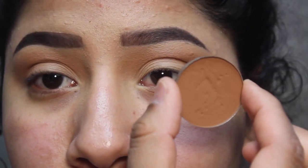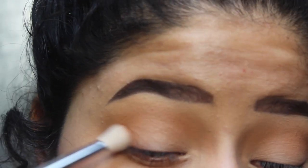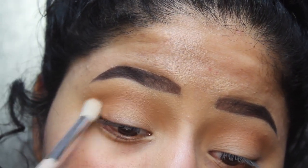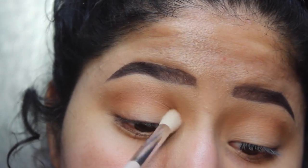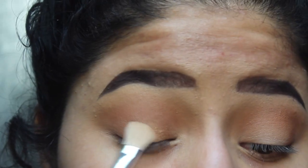Now I'm going to keep the same shade. I'm going to go in with a more dense brush and go into that same bronzer shade. I'm just really going to pack this on towards the outer V of my eye and then bring it into the crease just to deepen it up a little bit more. Then I'm going to be going into the Jaclyn Hill palette and take this bronzy gold shade. I'm going to use a flat brush and pack this on to the lid.